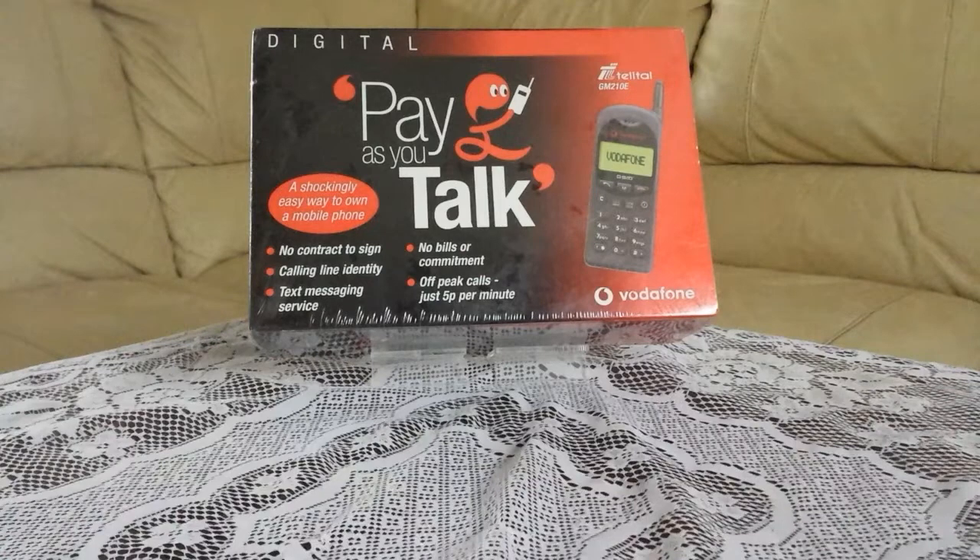I'm not doing a video at the moment of opening it. We're just going to have a look at the packaging because obviously it's never been opened. But if I got about 100 comments asking me to open it, then I would do a video on opening it, and I'd be glad to do so.